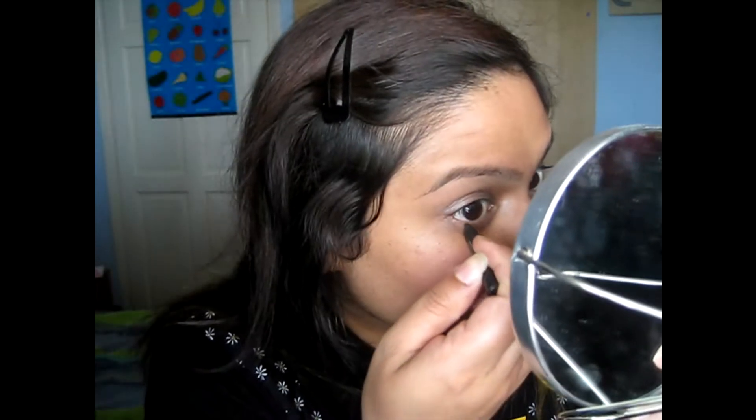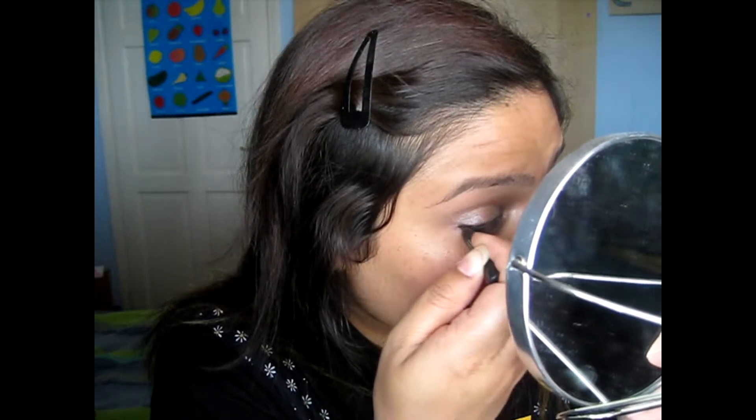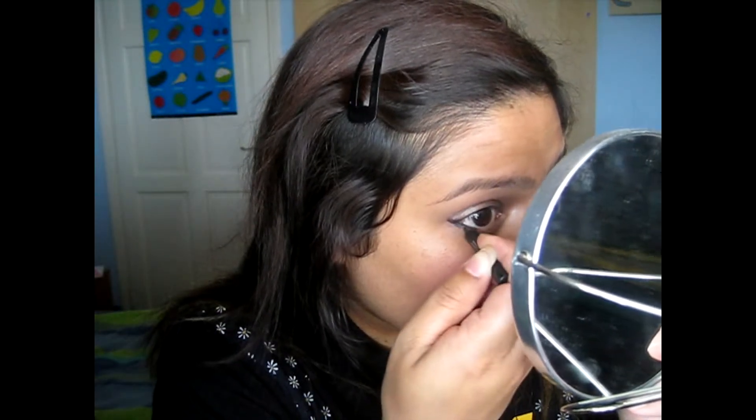This is just any kind of coal eyeliner black pencil, trying to create a little flick going upwards and just lining the waterline and over the bottom line as well — the bottom white lid.